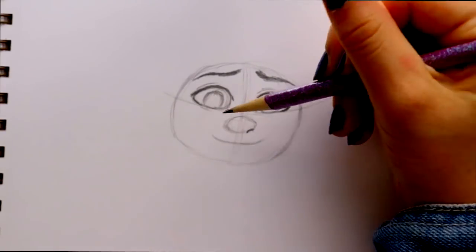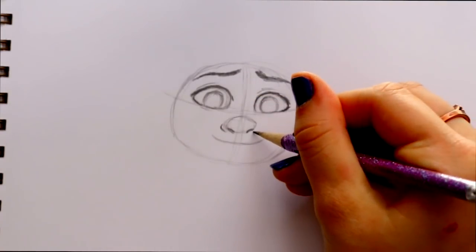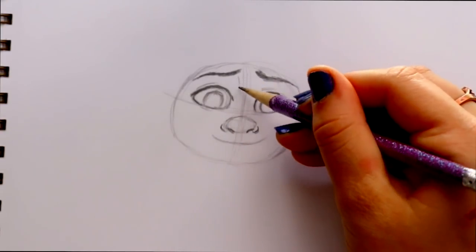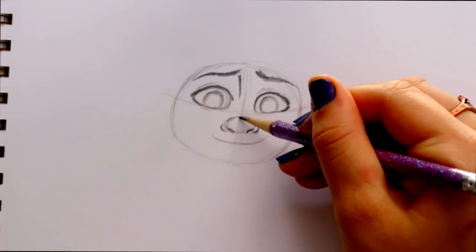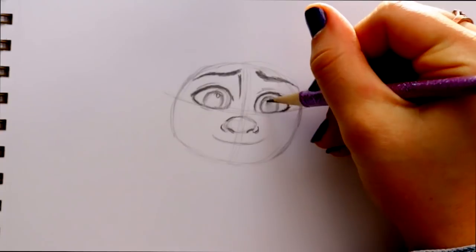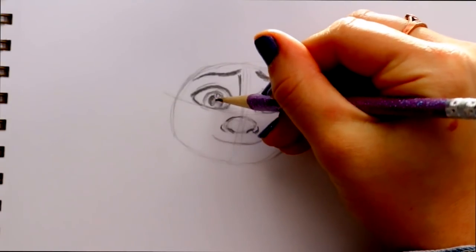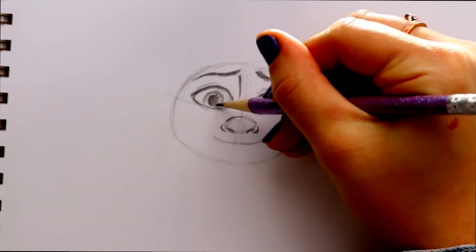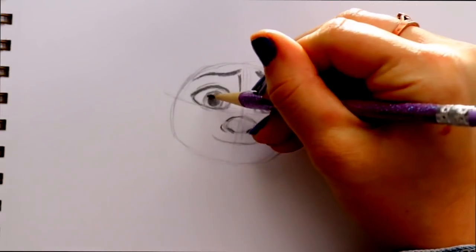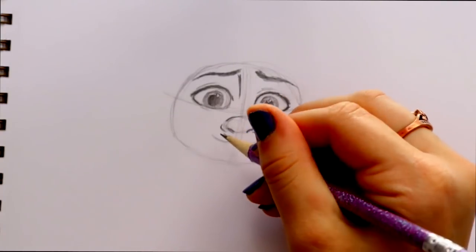Jumping down below the nose — I'll give a nostril on one side, then jump over and give a nostril on the other side, with the other side of his nose leading to the nostrils. We can also see a little bit of a nose ridge coming down from the left eyebrow. Almost forgot — let's give him the shine in his eyes: a little shine here and a little shine here. Then I'll give him his pupils and lightly color in his really pretty amber eyes.